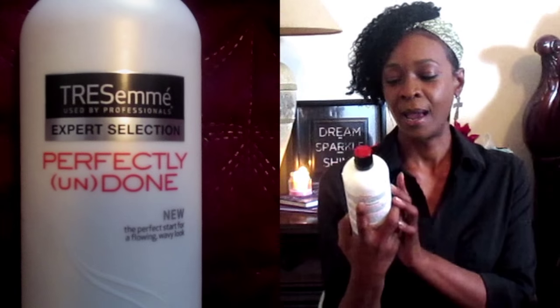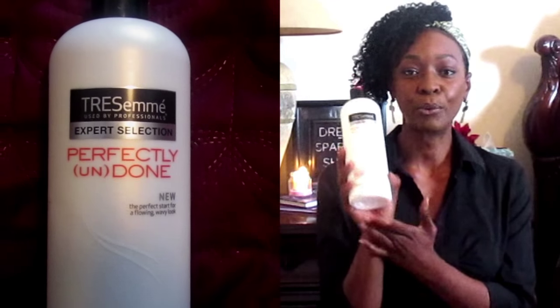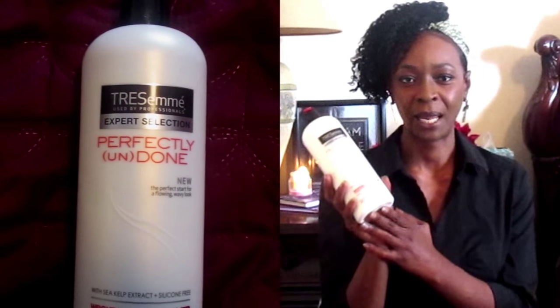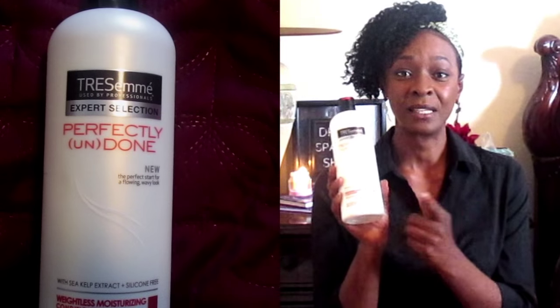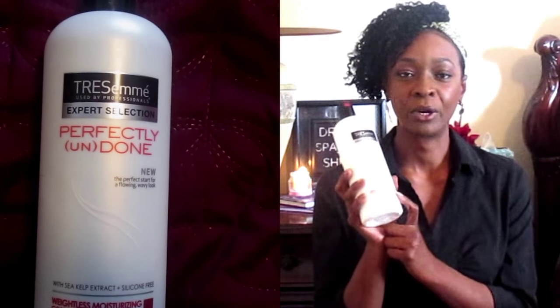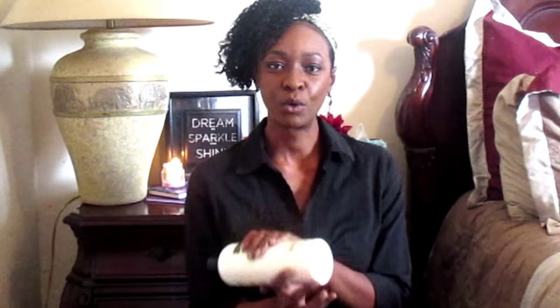So again, this is Tresemmé Perfectly Undone — comparable to Tresemmé Naturals, and both are silicone-free, which is very important for you curly hair girls. I hope you enjoyed this video. If you have any questions or comments, leave them below. If you liked the video, give it a thumbs up, don't forget to subscribe, and I'll see you in the next video!